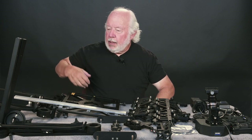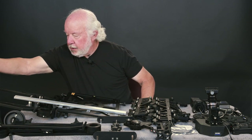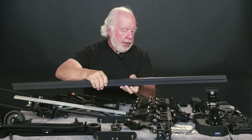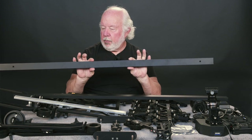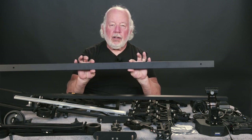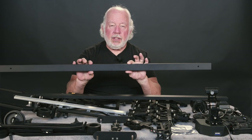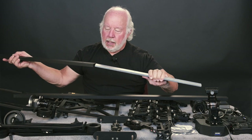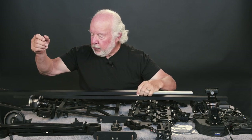The Kessler Shuttle Pod uses three-quarter inch by one-and-a-half inch aluminum rails, and the lengths are all four foot. If you want to go to something longer than four feet, they have these bars that slide into the rail.